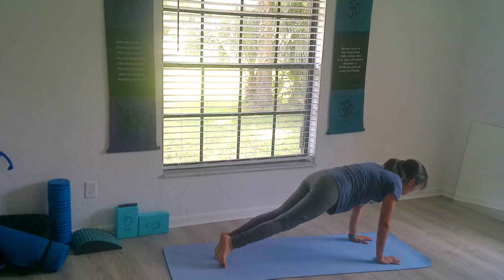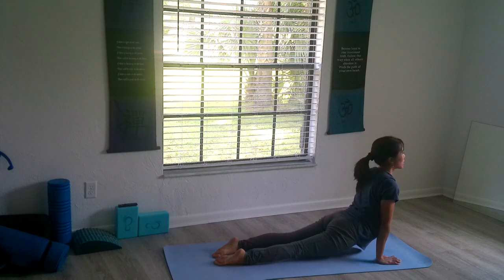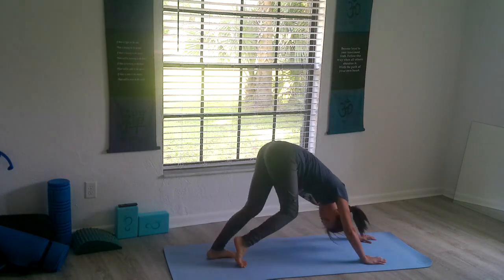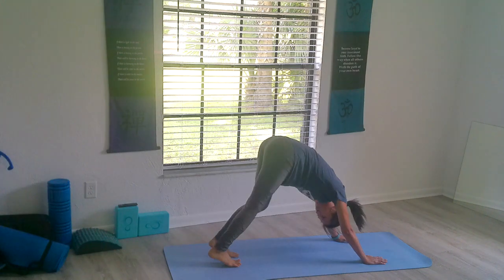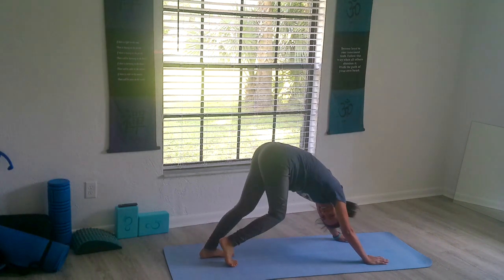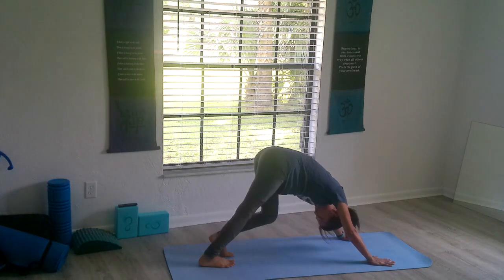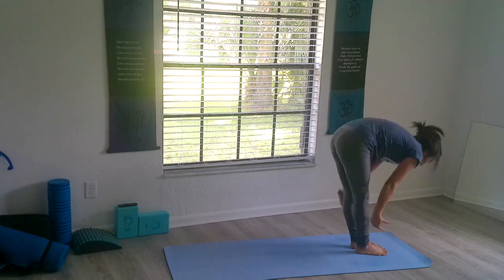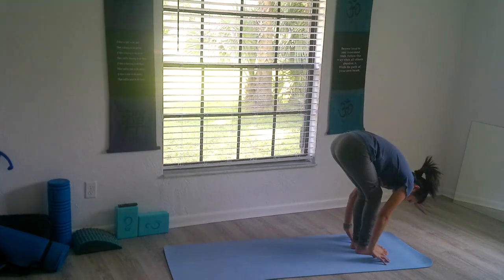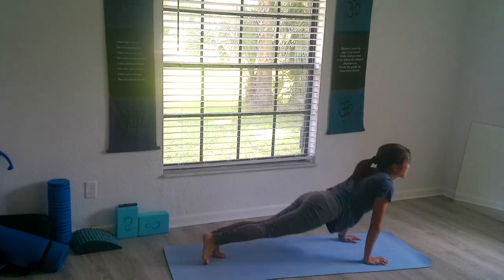When you're ready, look straight ahead — chaturanga. Inhale, up dog. We're jumping straight to up dog rather than cobra. Exhaling into downward facing dog. First down dog here, walk it out a little bit, steadily. We'll be jumping forward between your hands. Inhale and exhale, inhale all the way back up, and exhale, fold. Jump, chaturanga, inhale up dog, exhale down dog.